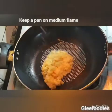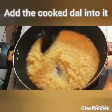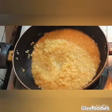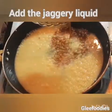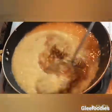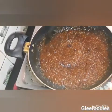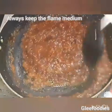Put the pan on a medium flame and put it in the pan. Mix it on medium flame and add a brown color and mix it in.